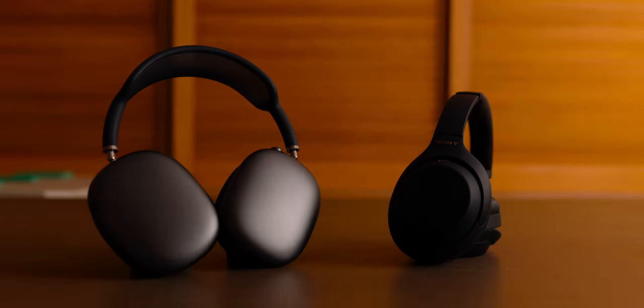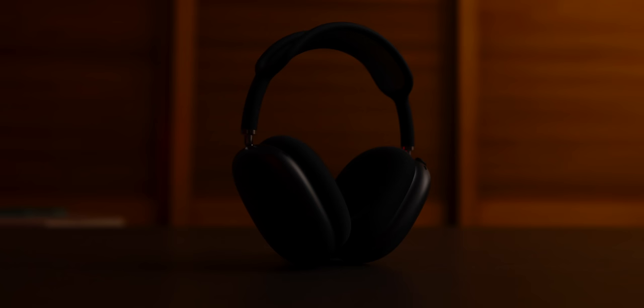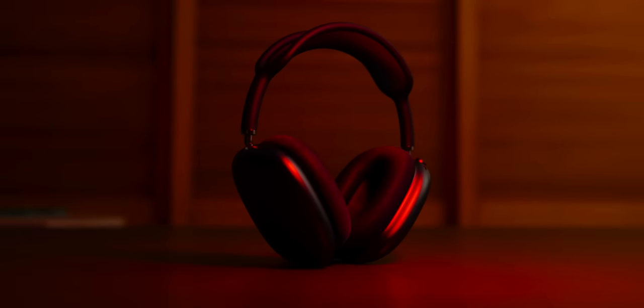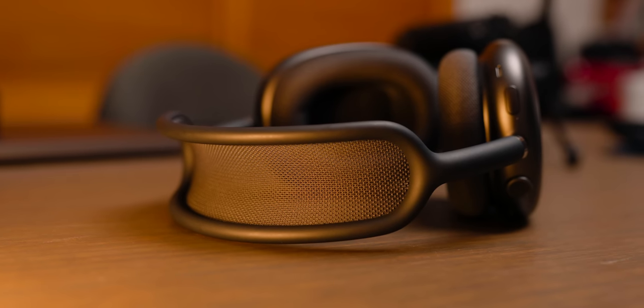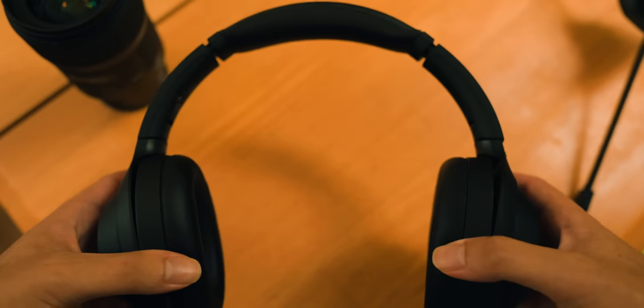Let's start with the physical design of these headphones. The AirPods Max have a very different design language than anything else on the market and are instantly recognizable. The earcups and telescoping headband are completely made of metal, and the top part of the headband is a nice silicon mesh material which is very comfortable on the head. Whereas the Sonys are made almost entirely of high quality plastic with a little bit of metal in the headband.